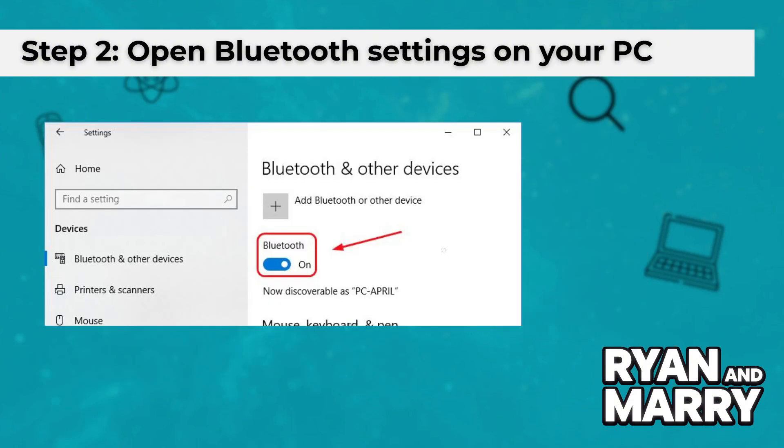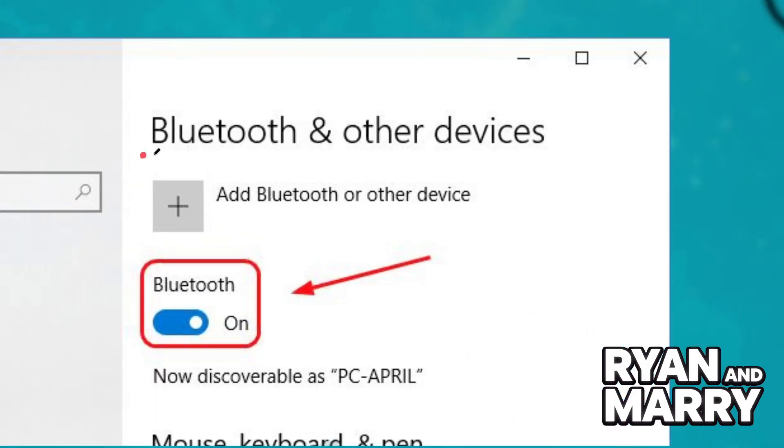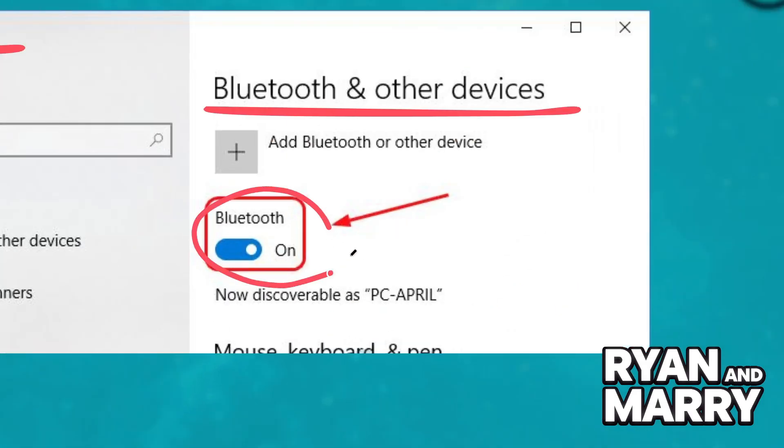Step 2: Open Bluetooth Settings on your PC. Click the Start menu and go to Settings. Select Bluetooth and Devices, then click Add Device. Choose Bluetooth.